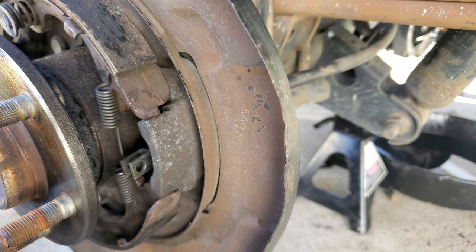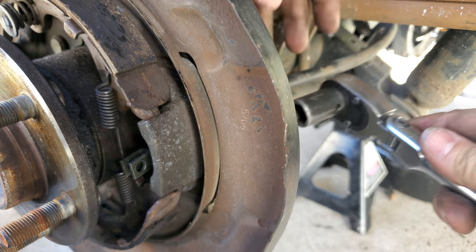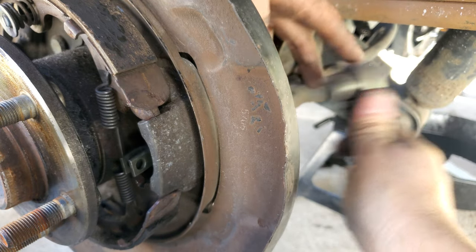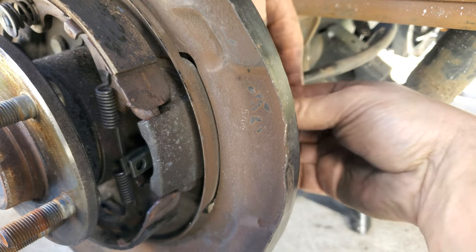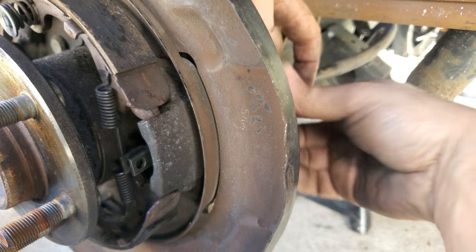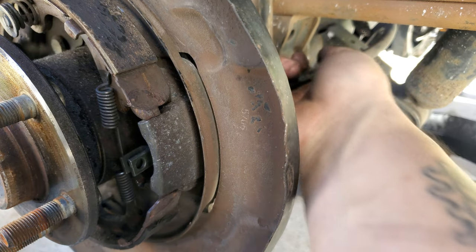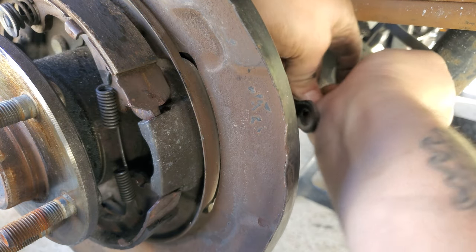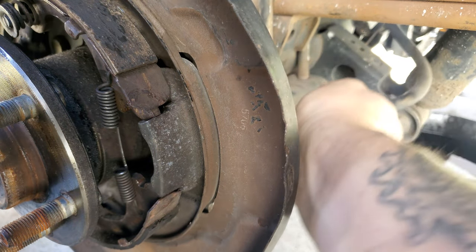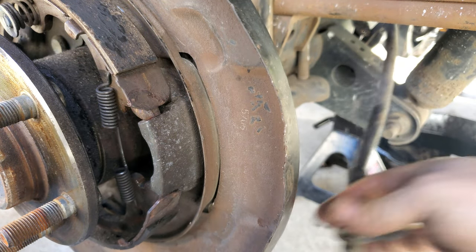On the back I believe it's a 14 millimeter. Once you loosen it you should be able to take it out with your hand — that is the bolt for your e-brake. You should be able to just pull back and sit it down.